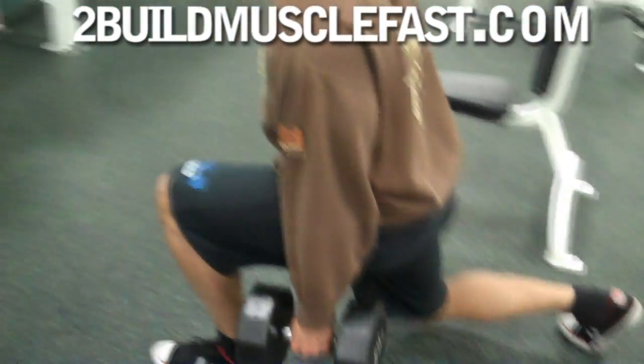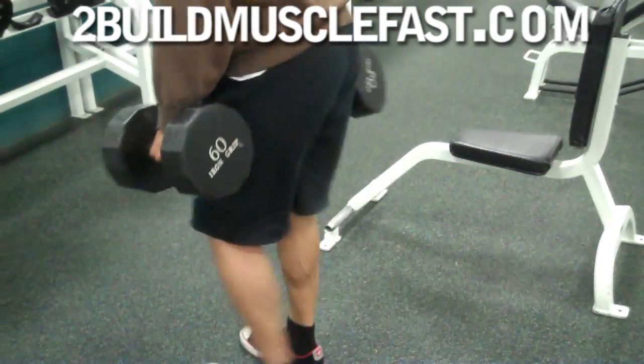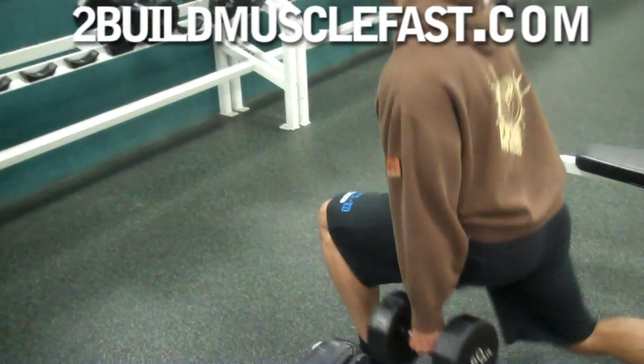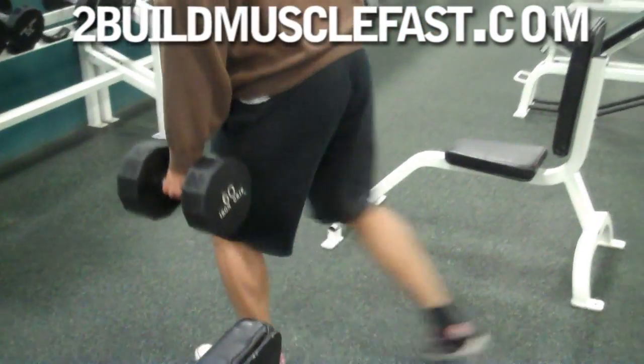After that exercise we do a couple sets of lunges, anywhere from 10 to 20 reps. We think high reps on the legs are best to build big quads, calves, and hamstrings. After you complete a couple sets of that...